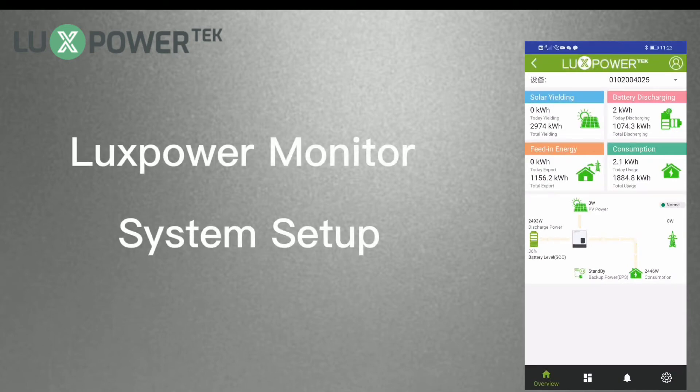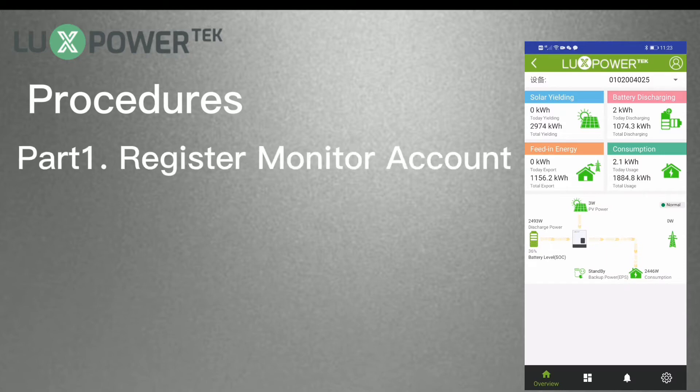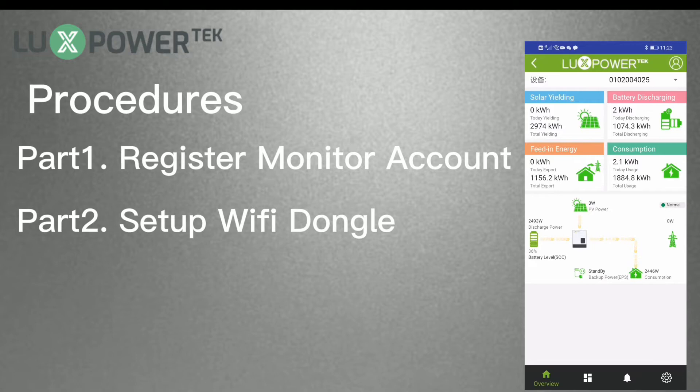LuxPower Monitor System Setup Guidance. LuxPower Monitor System is very friendly to use. The procedure of setting up the LuxPower Monitor System includes two parts: Part 1 is to register an account in the monitor system, and Part 2 is to set the password to the Wi-Fi dongle. Let's begin with the register part.